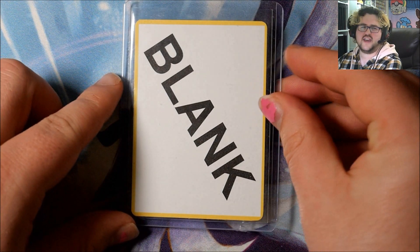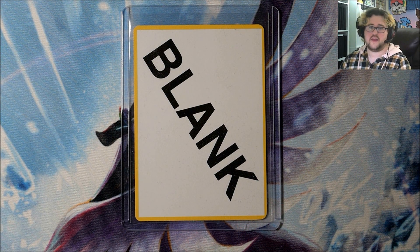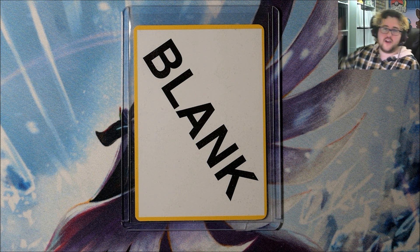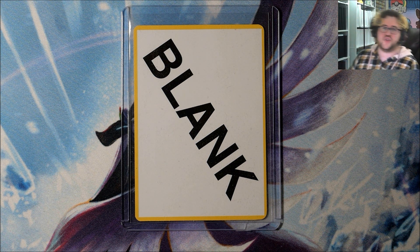So you may be wondering, what is this card? Where does it come from and why does it exist? Now as you probably know, Pokemon cards aren't printed as individual cards — they're printed on sheets and then cut up. You can kind of see one just hiding behind me on the wall there; that's one of the Fossil Hollow sheets.